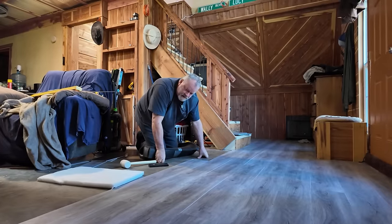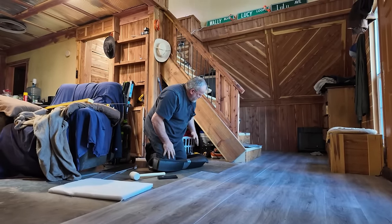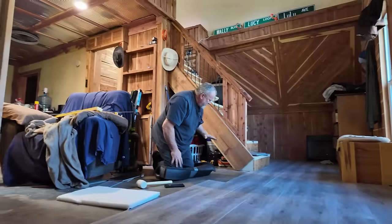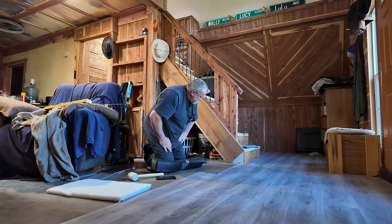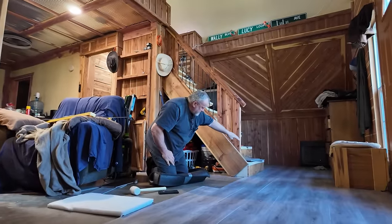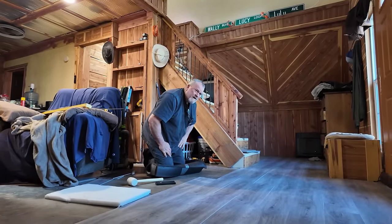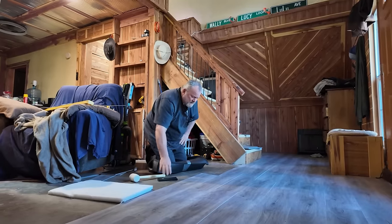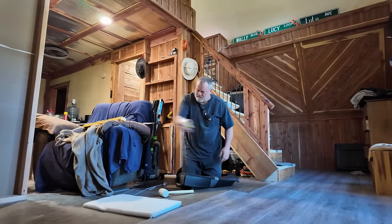I've got to cut another piece and I cut that wrong - I don't know why I didn't go at an angle. It's too late now, I'll just have to go with it. When I put something on the face of those stairs I'll come up with something. I've learned to be pretty good at covering up my mistakes.